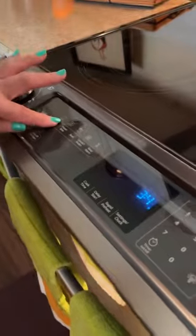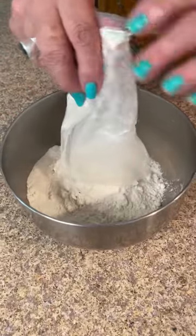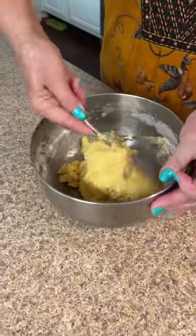Preheat your oven to 350 degrees. Pour in your cake mix, two eggs, your half a cup of oil, mix it up, and then add your candy corn.